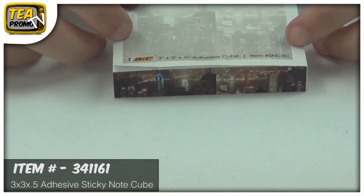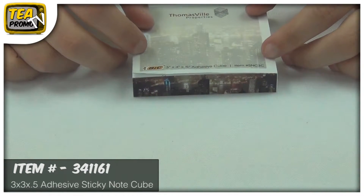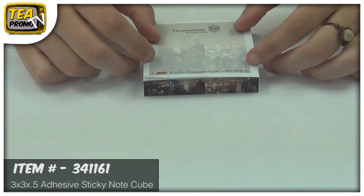This item is three inches on the top and then a half inch on the side. It's adhesive and it has a vibrant four color process imprint on all sides. It has a four color process available on the sheets as well, and it comes with five large imprint areas.